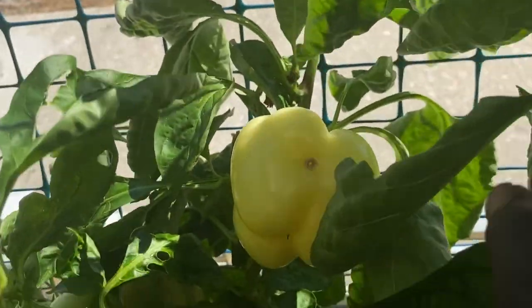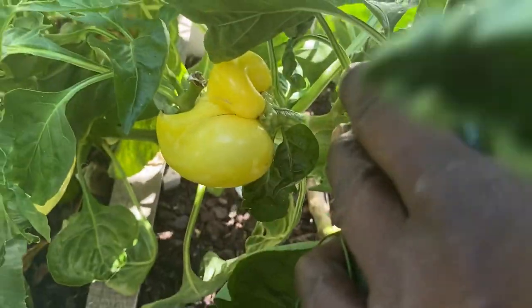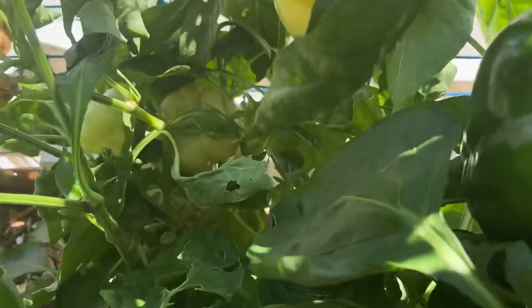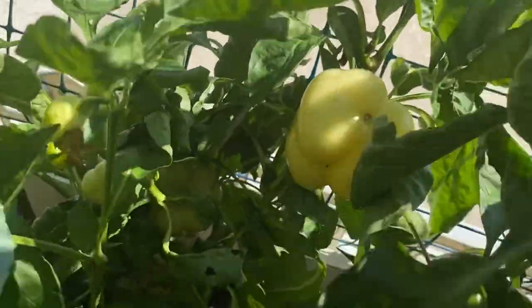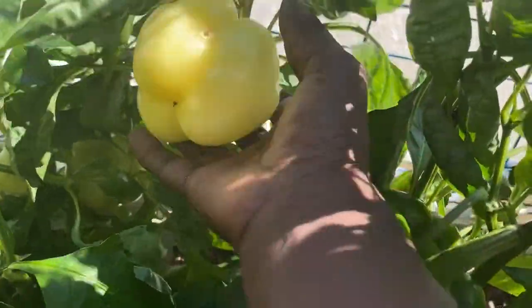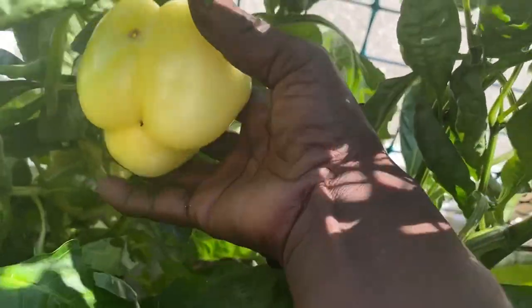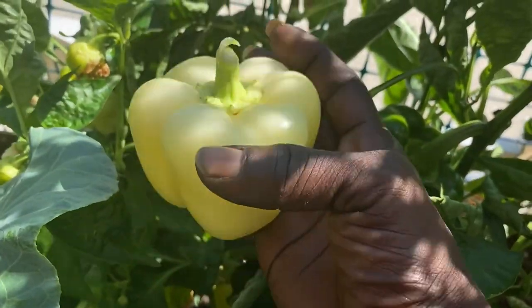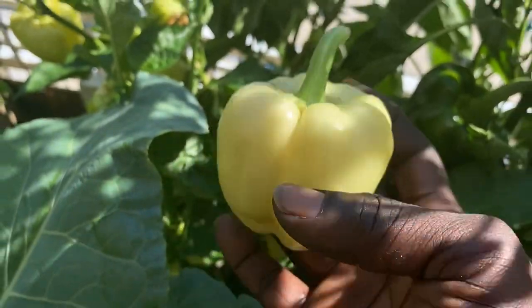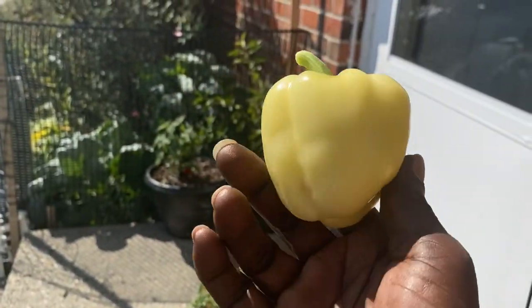So we got like one there, one down here. I'm just going to leave this one — I don't know what's going on — and then we got one down there. Because I'm doing this by hand with one hand, let's see if we can break it off. Look at that — beautiful. We're going to let the others grow. This looks like a big enough one. She just popped off — look how beautiful those are. Gorgeous.